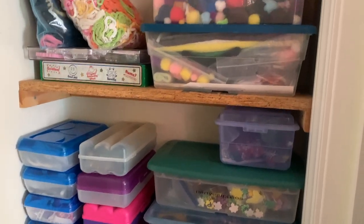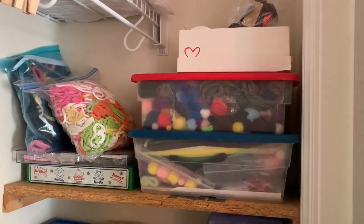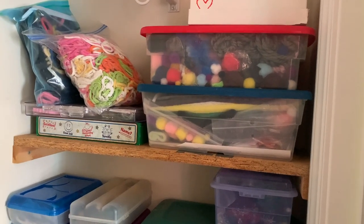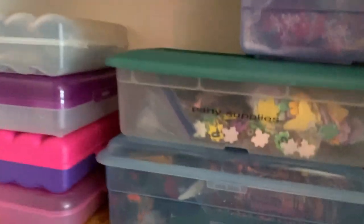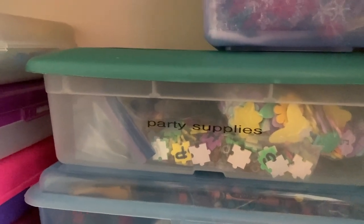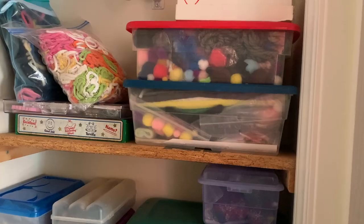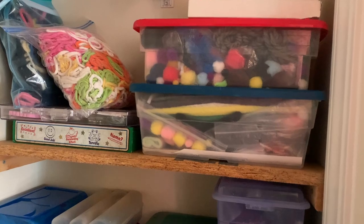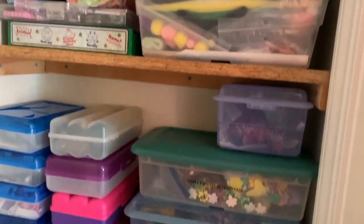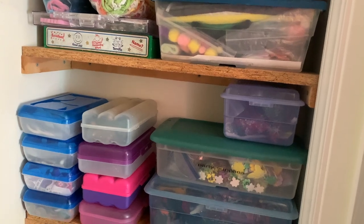Here is the closet put back together. This wasn't a huge transformation, but everything is contained and accessible. I like how one box says 'party supplies' — while it's technically craft supplies, craft supplies are basically a party in my book. Everything is sorted properly; I found so many loose pom poms to store, and I got rid of one pencil box because I condensed all the crayons. It's looking good.